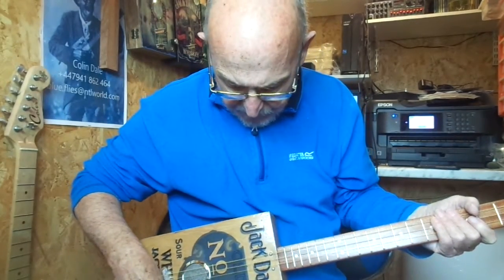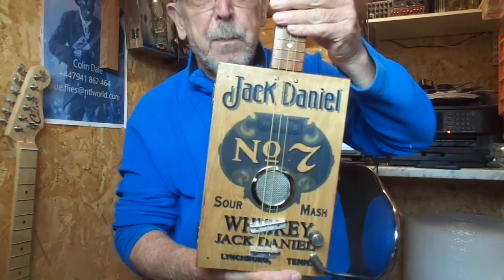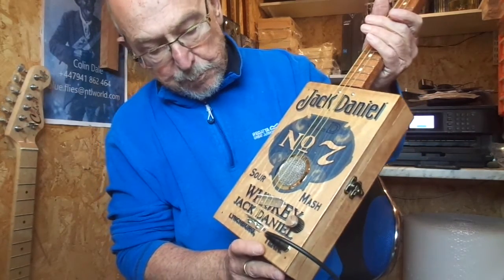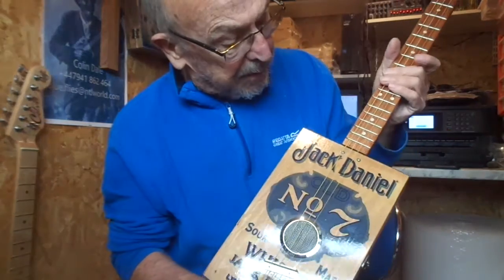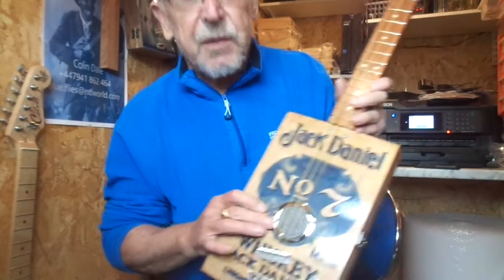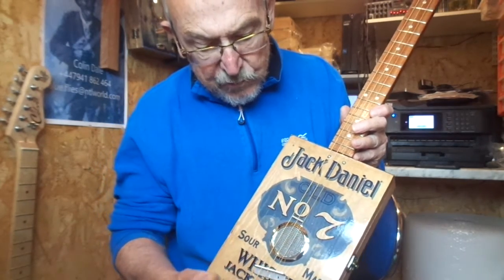Hey guys, today I've got for you a Jack Daniels guitar — I've made a few of these in the past. The see-through design features Jack Daniels Old Number Seven on a light brown stained box, so you get the grain coming through behind the logo. It has a single central sound hole with a chrome mesh volume control and jack socket.